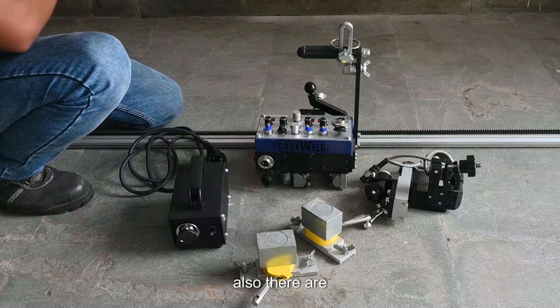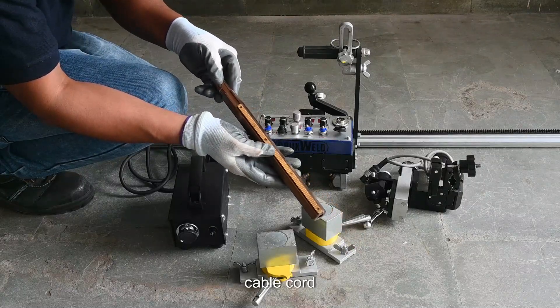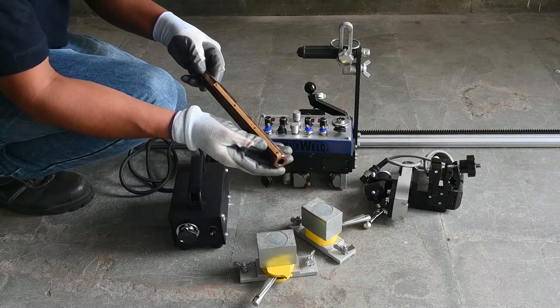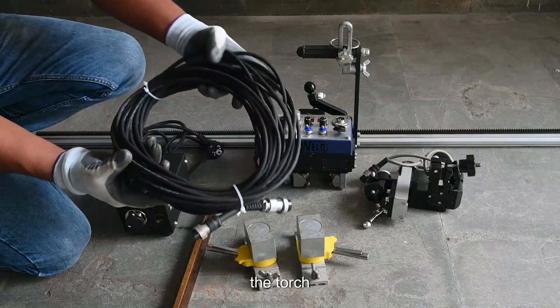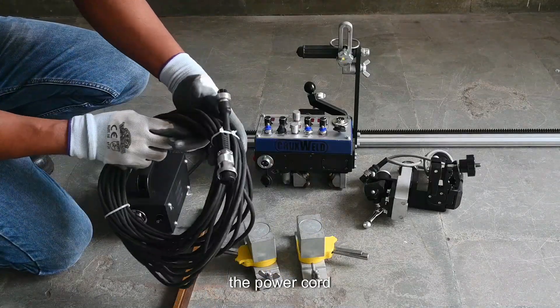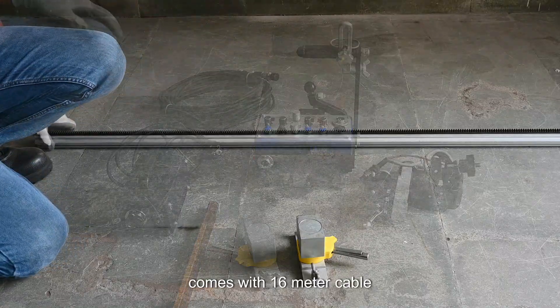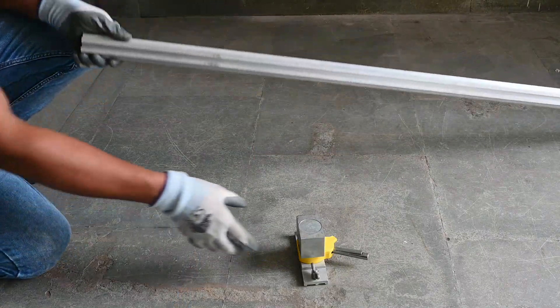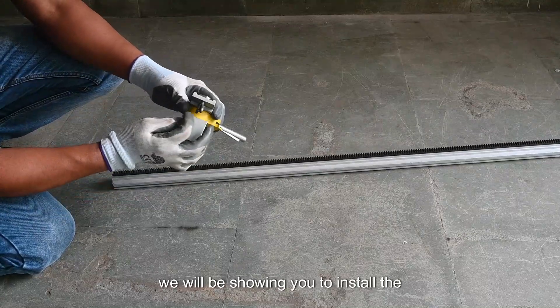Also included are the power cord and the cable cord assembly, which will be used for the adjustment of the torch. The power cord with the 100K facility comes with a 16-meter cable.